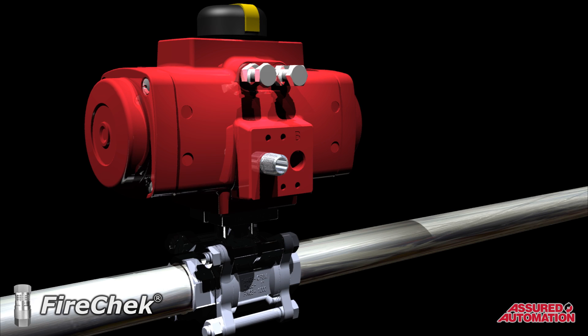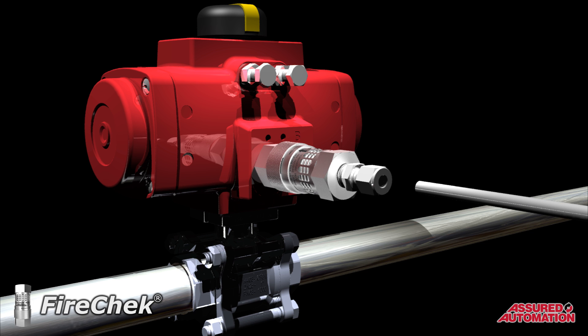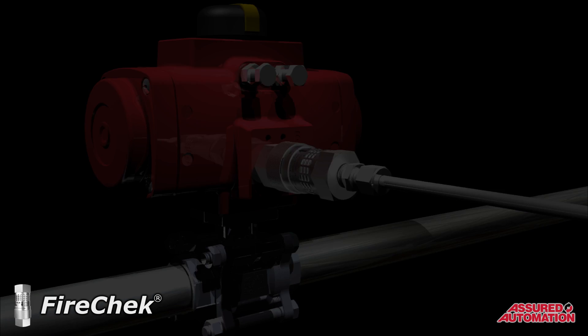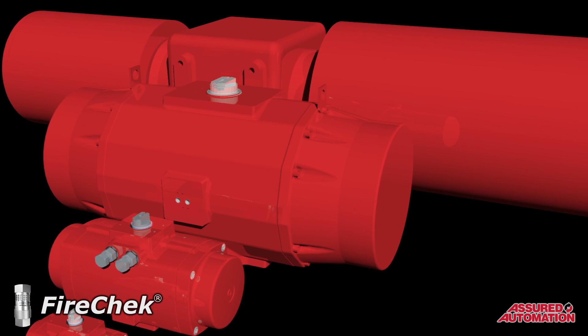The FireCheck valve installs simply on the supply airline of the process valve's pneumatic actuator, either as a retrofit or a new installation. The complete series of FireCheck valves includes models to work on actuators of almost any size.